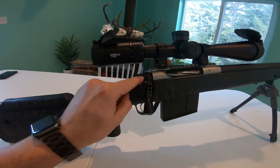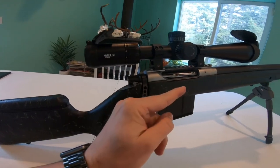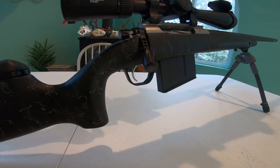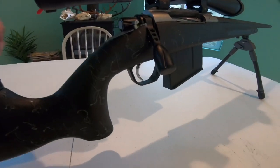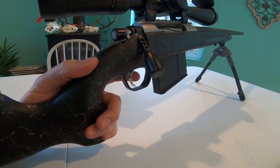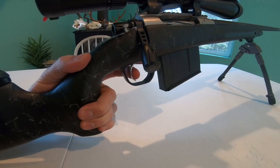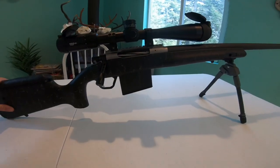The safety is up top — again, very definitive. I like it; very easy to flip forward. The trigger is phenomenal. This gun has a spectacular trigger — definitely the nicest I've ever owned, probably about two to two and a half pounds. I don't have a pull tester, but you can see it takes just a light amount of force and it is gone.